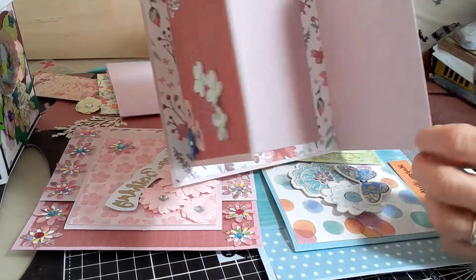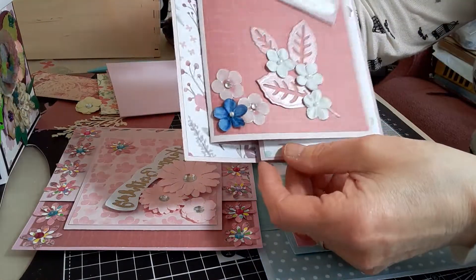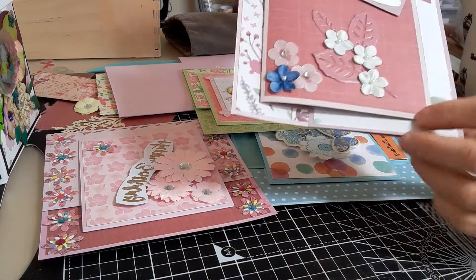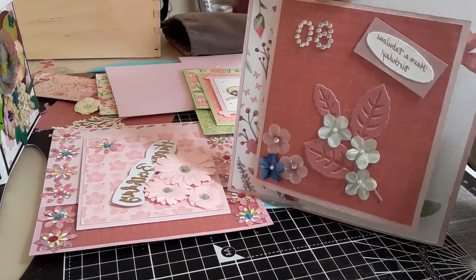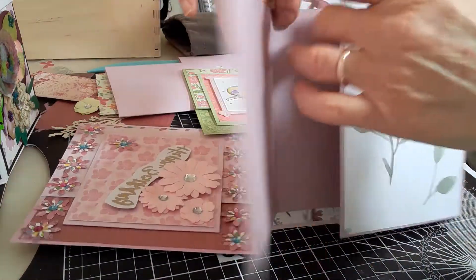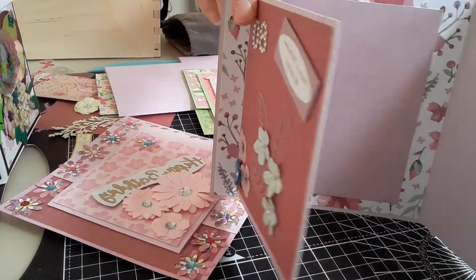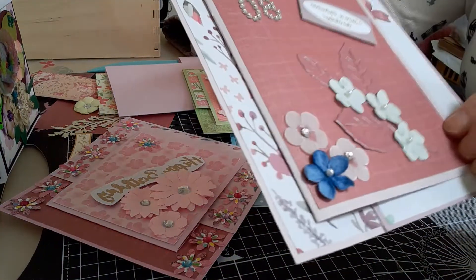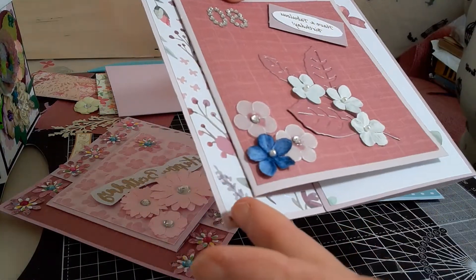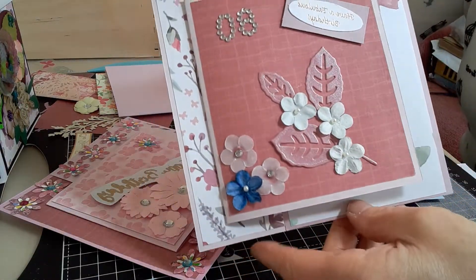The cards open like this — you have your card, it looks like a six by six card, and then this is the bit that opens out and you can write on it here. Then you have this other flap which goes out. Basically you have a piece of card and another piece which you stick into it, and then you mat and layer three different types of papers onto it that match.